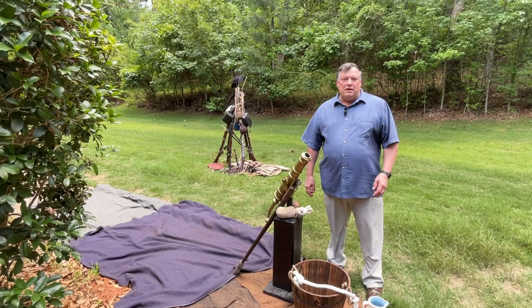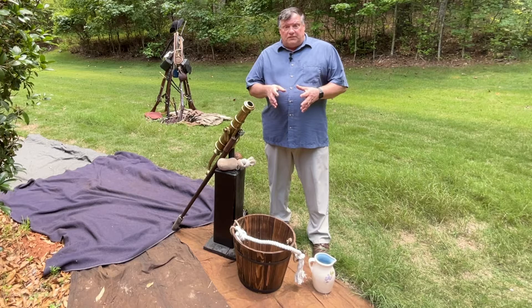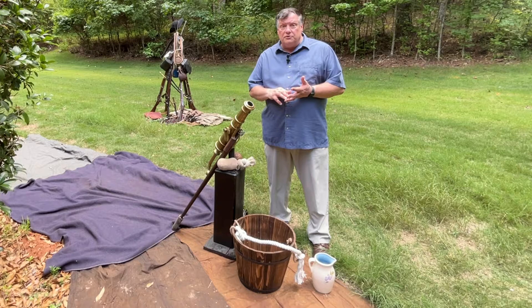I'm David Stishon and this presentation is on Molly Pitcher — specifically, who was Molly Pitcher and what was a Molly Pitcher? During the Revolutionary War, camp followers were the spouses of soldiers who went to serve as laundresses, seamstresses, cooks, and to provide other support while their soldiers were in camp, on the march, or on the battlefield.